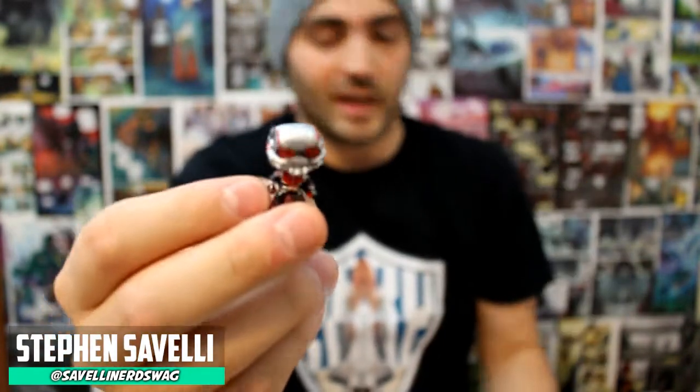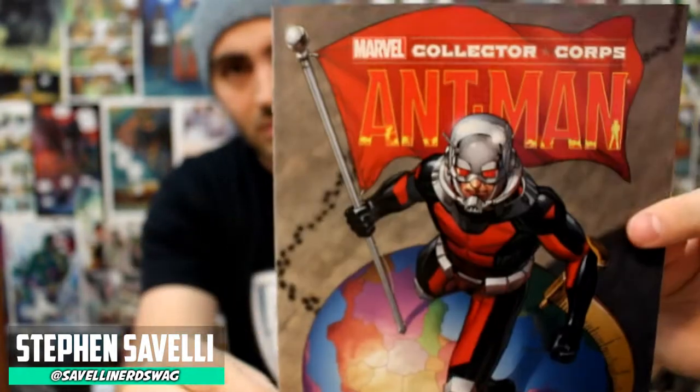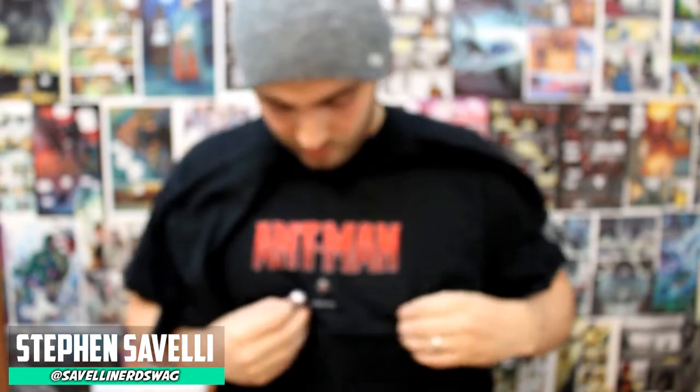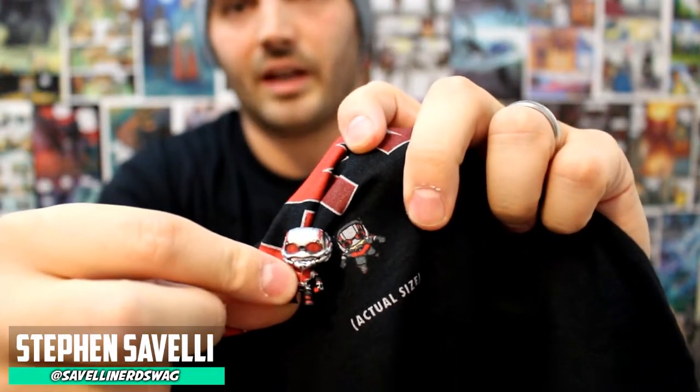This is definitely a choke hazard — hopefully a bunch of little kids didn't get this. It's a small little guy; I don't know what I'm gonna do with it or where I'm gonna put it. Here's the cover for the comic book — pretty cool, pretty nice. I'll open up this t-shirt; looks like it just says Ant-Man on it. It does just say Ant-Man, and it has a little figure that says 'actual size,' which I'm assuming means actual size of the bobble head. It's a pretty boring shirt.